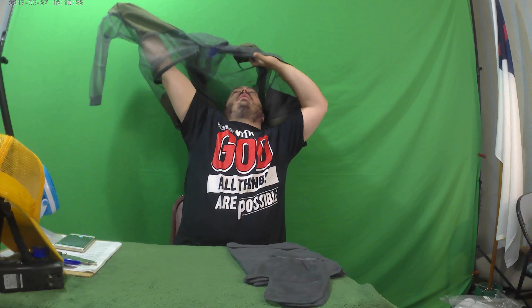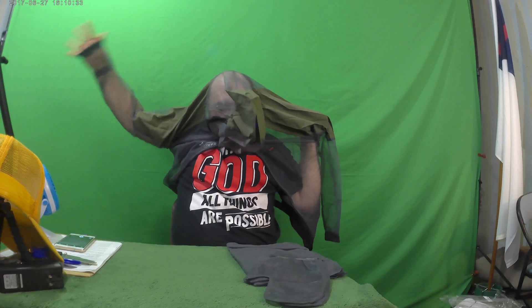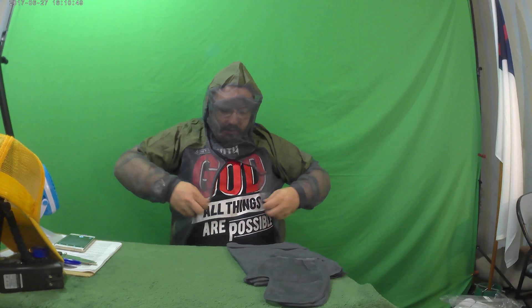I've never put one of these on before, so I hope I know what I'm doing. I can still breathe, so that's a good thing. We're getting the jacket part on, without the gloves. We're going to try to get this whole thing on. This is probably the vulnerability right here. This would probably be a good time for a selfie and to get pictures of the other parts of the suit before I put them on.